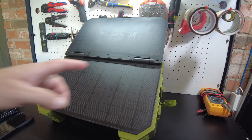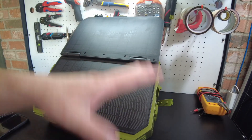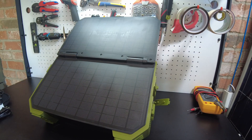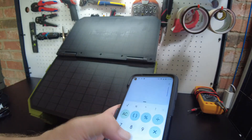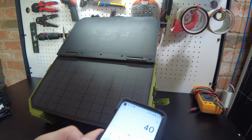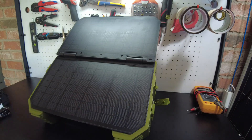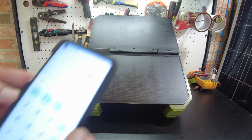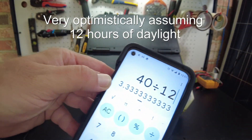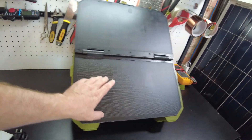Let's do the math. We were getting about 15 watts in really good sunshine with no clouds. With a 600 watt-hour battery, 600 divided by 15 is 40 hours to fully charge this unit with the built-in solar panel. Then 40 divided by 12 hours of daylight — it's going to take 3.3 days. So it's going to take over three days to fully charge this unit with just the built-in solar panel.